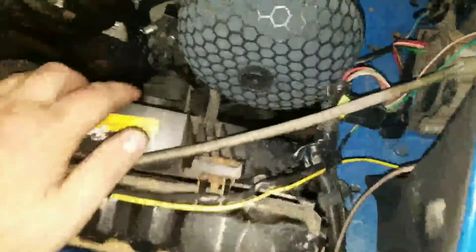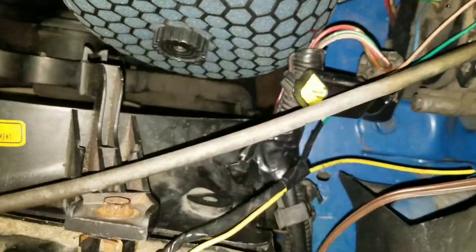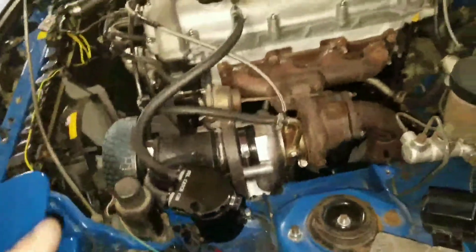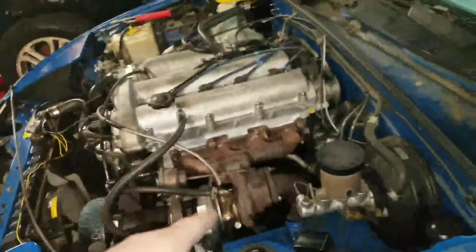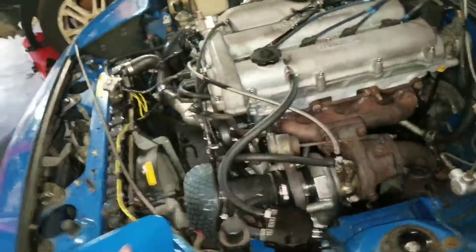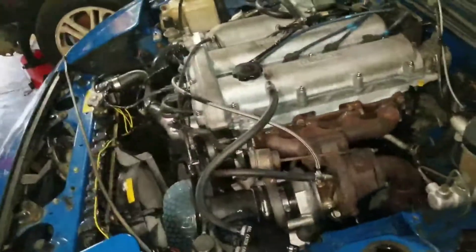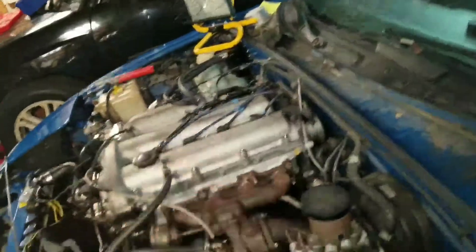Basically, I have an original fan. The original wires stopped working but the fan does work, so that is one reason I'm doing this. Another reason is because I would like to turn on the fan when I feel like it, because the car is turbocharged and that way I can manage the cooling of the engine better than if it was just wired into the temp sensor.